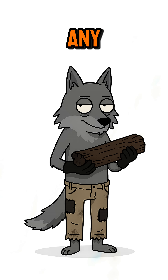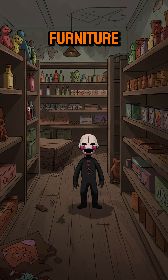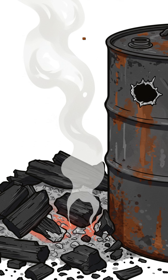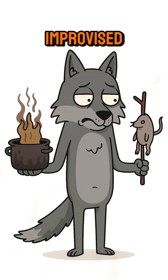Find wood. Any wood — branches, furniture, that creepy puppet from the abandoned toy shop. Stuff it into a metal barrel or anything vaguely barrel-shaped. Seal most of it, but leave a tiny hole so smoke can escape. You want it to cook, not become an improvised grenade.